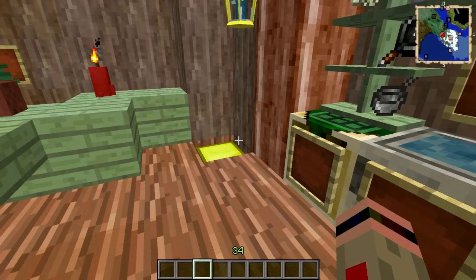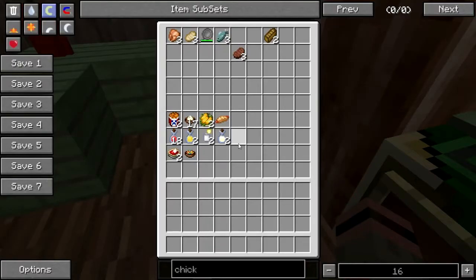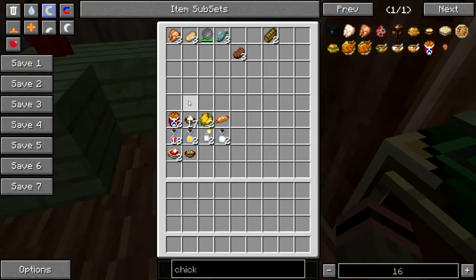Let me get my hot bar back. There we go. I've got here, already pre-made, an assortment of picnic goodies. And I'm going to show you how to make them in just a minute.